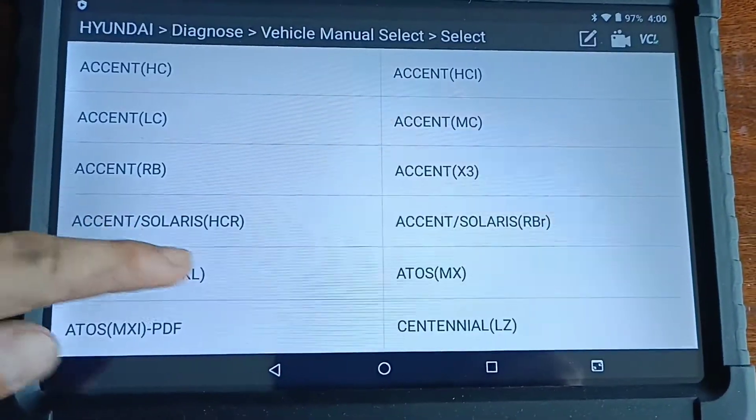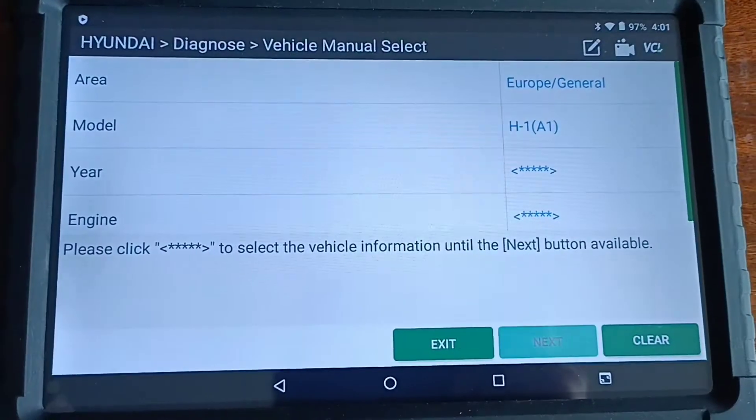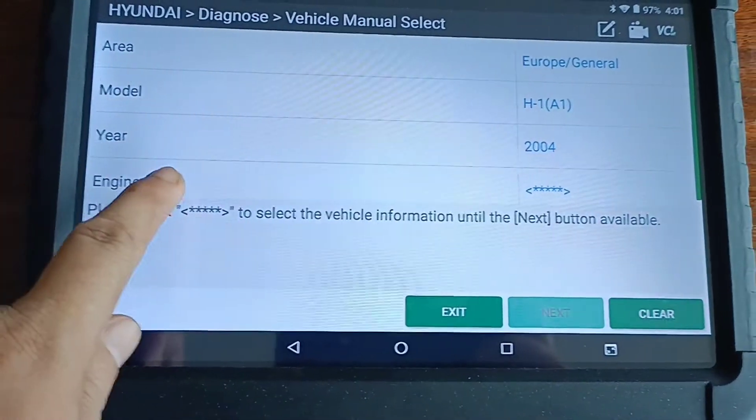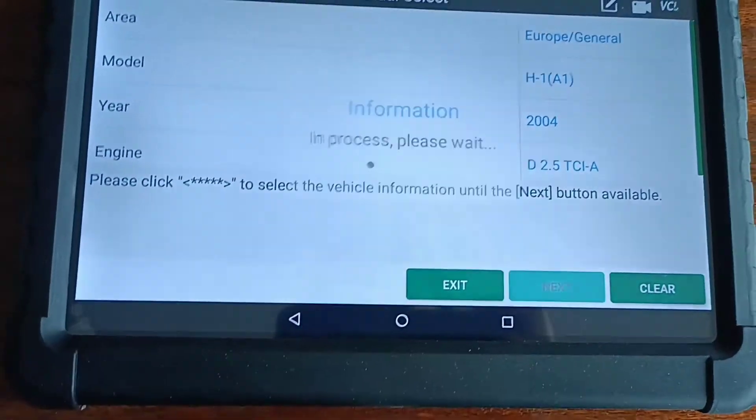Module. I choose HAT1A1, and the year 2004. Engine TCIA. I just click Next.